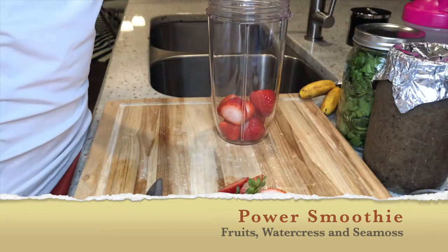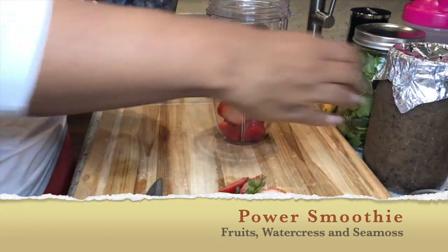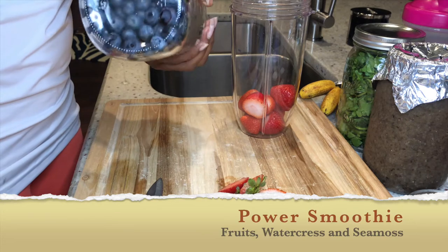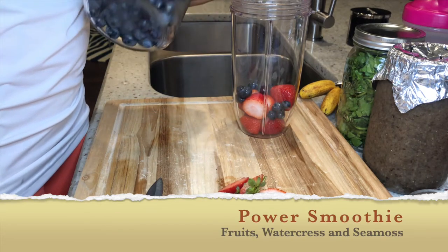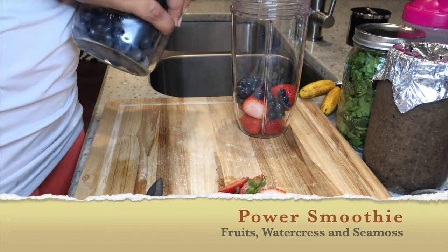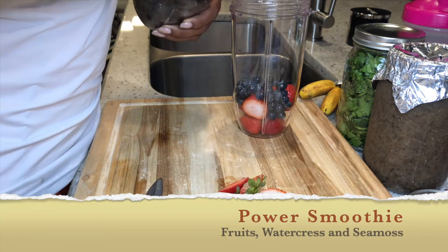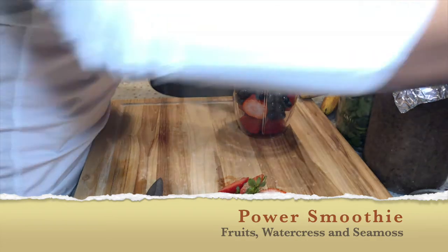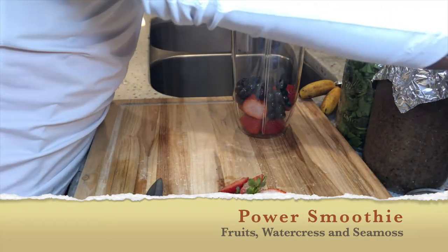Those are my blueberries. I was never a big fan of blueberries, but I put them in my smoothie because I know they pack so many nutrients. I'm just putting those in — they're also clean, since I wash everything prior to putting anything into the mason jars.